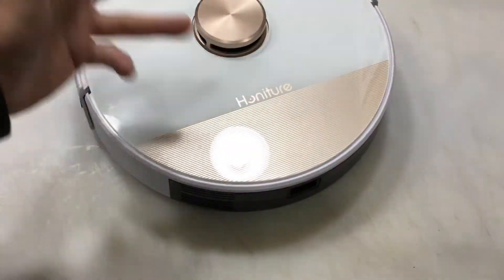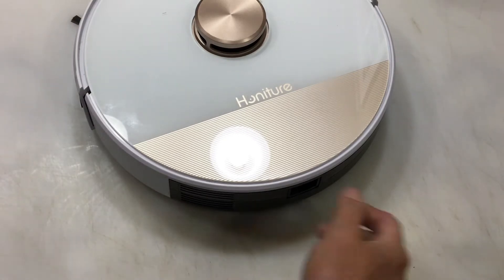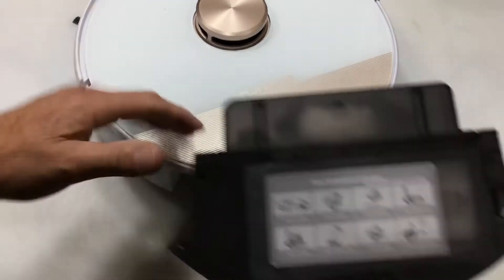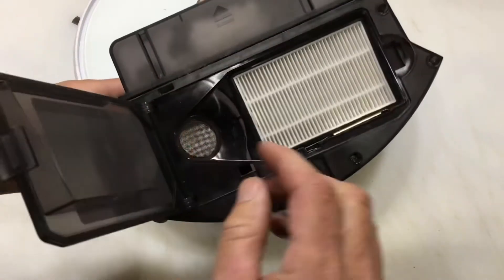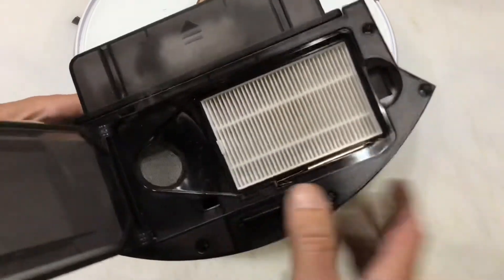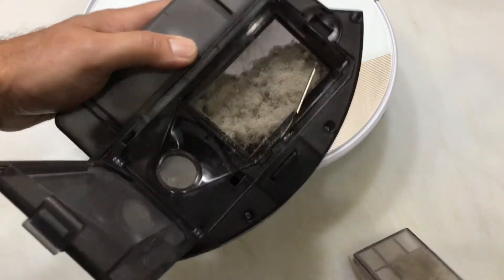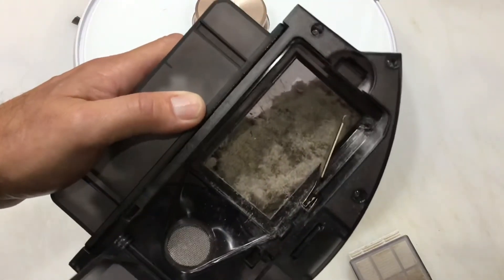Let's check and see how much dust we collected. I take pride in keeping my house clean, but let's see. You pull this out right here, lift this up, and you've got your HEPA filter in there. There's a little tab right there — didn't see that at first. Then you've got another pre-filter, and oh my gosh, look at that! I've got to empty that. I'm embarrassed, but it means it's doing its job.